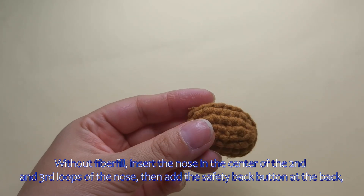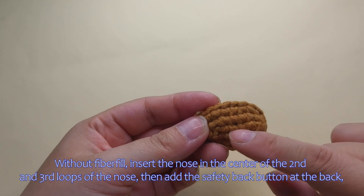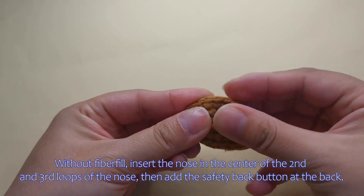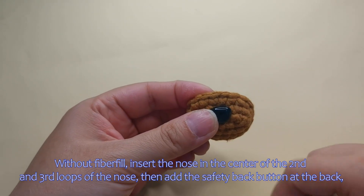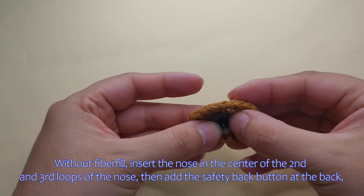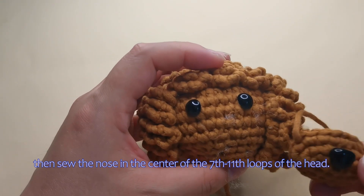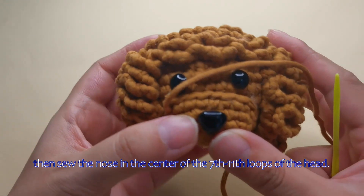Without fiberfill, insert the nose in the center of the second and third loop of the nose, then add the safety back button at the back. Then sew the nose in the center of the seventh to eleventh loop of the head.